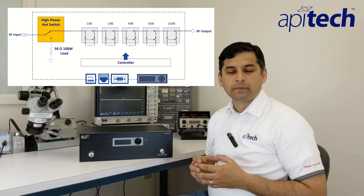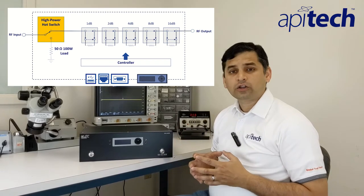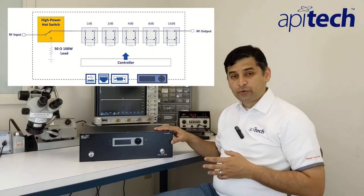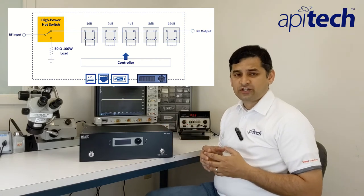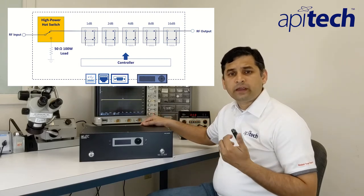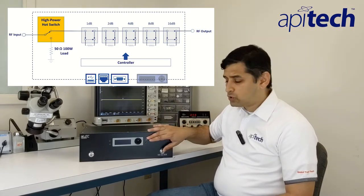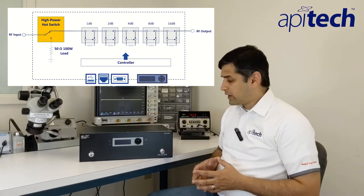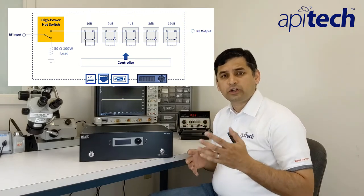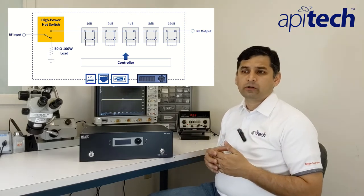Now let's take a look at how the hot switching capability within this product works. The input has a hot switch that is hot switchable at up to 100 watts of input power. With this particular unit, the user can request a change in attenuation value using any of the remote control interfaces on the back panel — this would include the USB, Ethernet, or RS-232 serial — or they can simply use the front panel control to adjust the attenuation value. Once the user sets the attenuation value, the input hot switch terminates the input signal into a 50 ohm load.